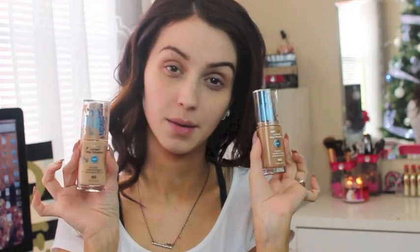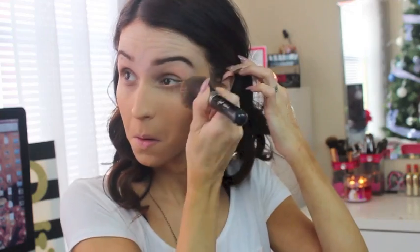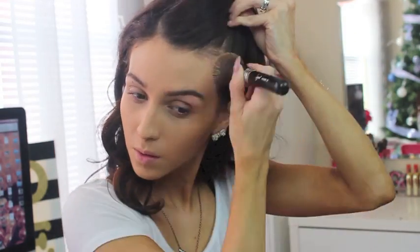Hi ladies, welcome. I'm going to be using my holy grail foundation in two different shades — the CoverGirl Stay Fabulous in a darker and a lighter version. I applied it to the back of my hand and then with a buffing brush I dab the foundation onto my face and blend to make sure it looks flawless, covering every part — under my eyes, my nose, under the chin.